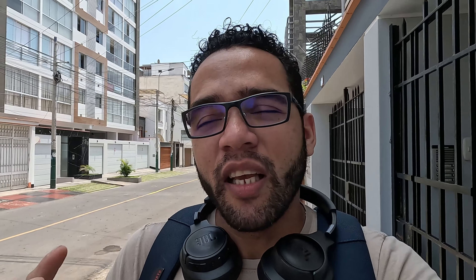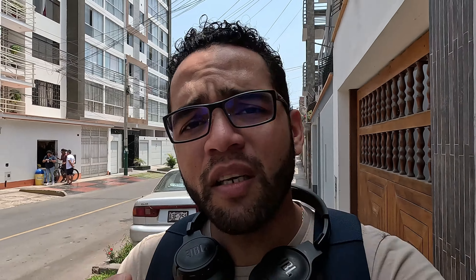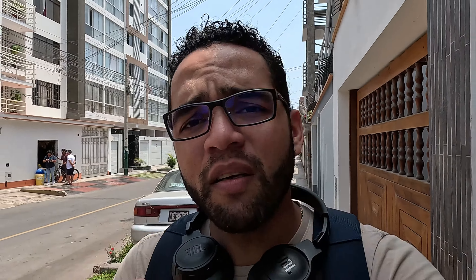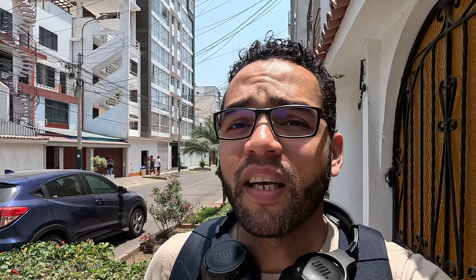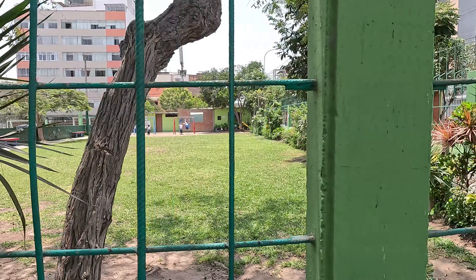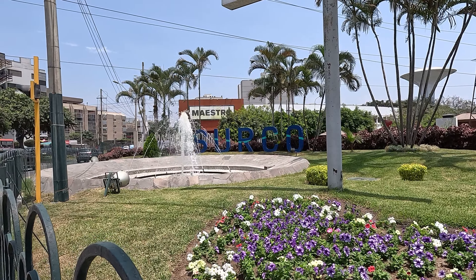Ahora nos dirigimos hacia una cafetería que, mientras estaba buscando la dirección de la casa de este cliente, dije: esta cafetería tenía tiempo y no había ido. Entonces dije: voy a pasar por ahí a ver qué tal está. Para ustedes en unos segundos y para mí, según Google Maps, 30 minutos, voy a estar en esa cafetería.